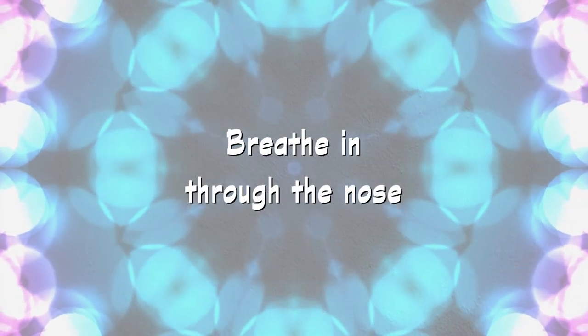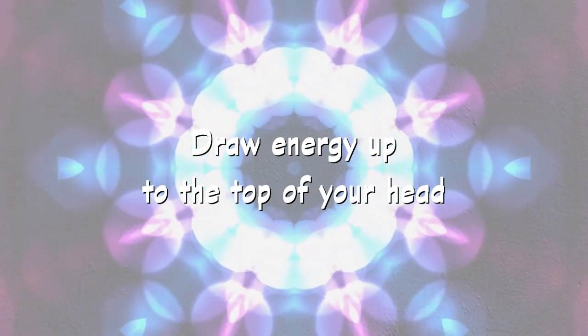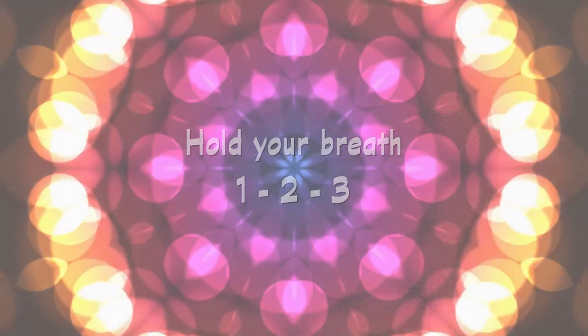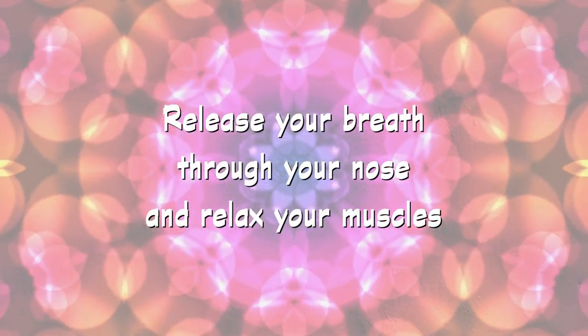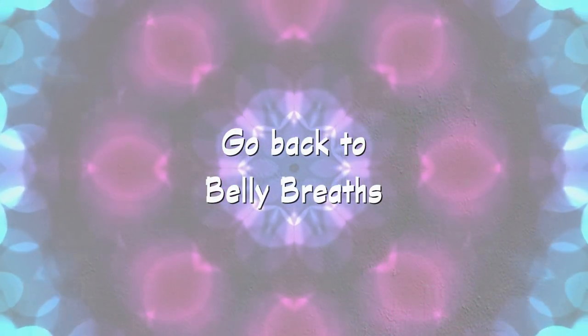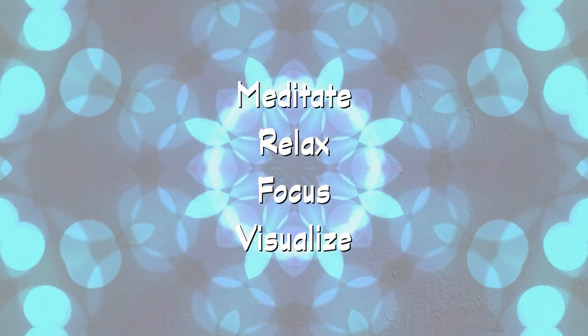One more time. Breathe in as you tighten your core and bring your energy up to the top of your head like a fountain, and hold — 1, 2, 3. Now release as you exhale through your nose. Go back to belly breaths, and you are ready to watch a meditation video in a relaxed mindset with the ability to focus and visualize.